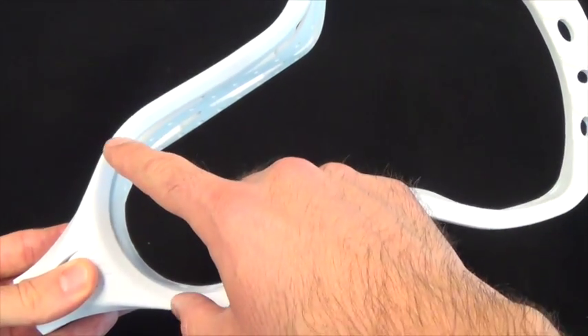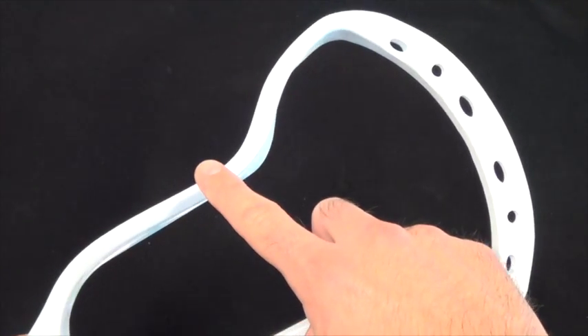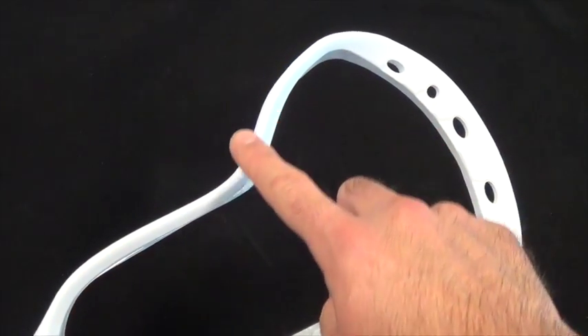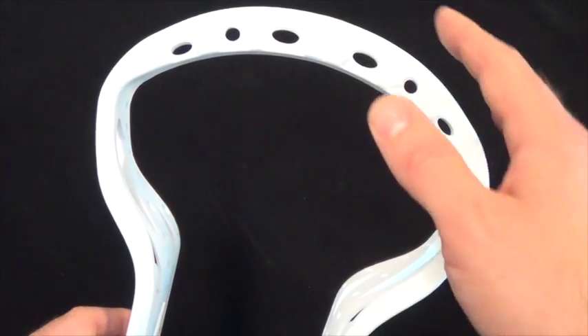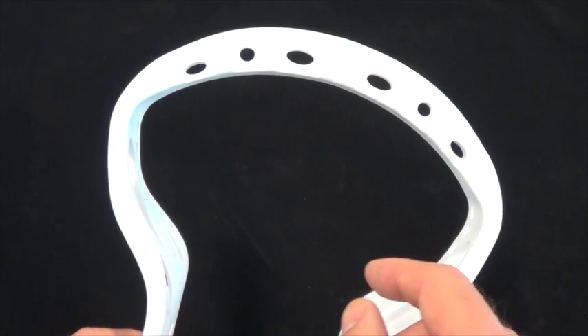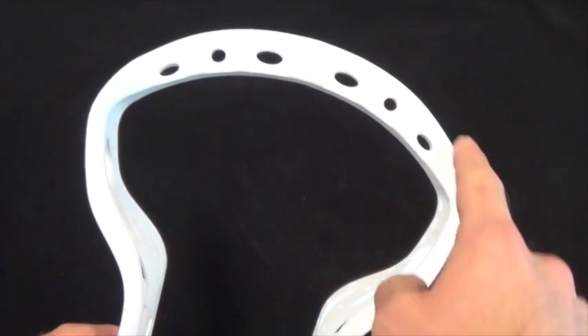Because we want to keep the pocket portion of the Aries as narrow as possible for as long as possible, the Aries features a much more aggressive flare profile than most other heads. In contrast to most heads on the market, which feature more of a gradual teardrop design, we decided to put the widest point of the Aries as high in the head as possible to give ourselves the widest scoop possible.